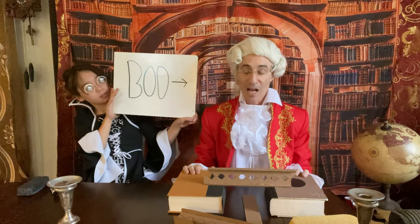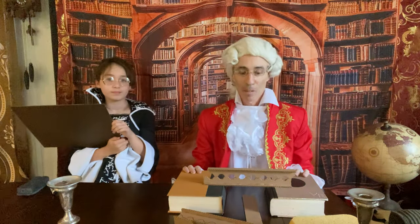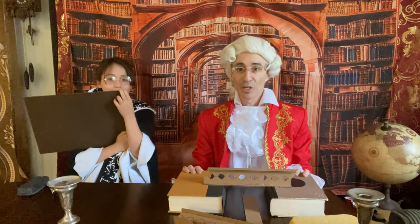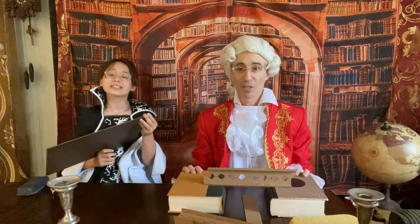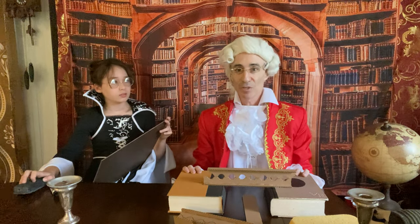Wasn't that great? I really enjoyed this. In the next episode, we are going to show you how a sewing machine works. It's probably my favorite one. I am very excited. We'll see you next time.